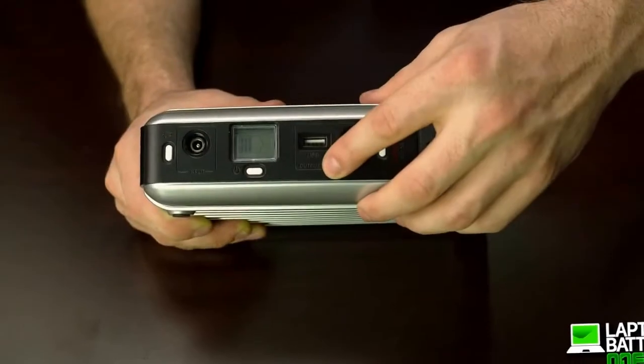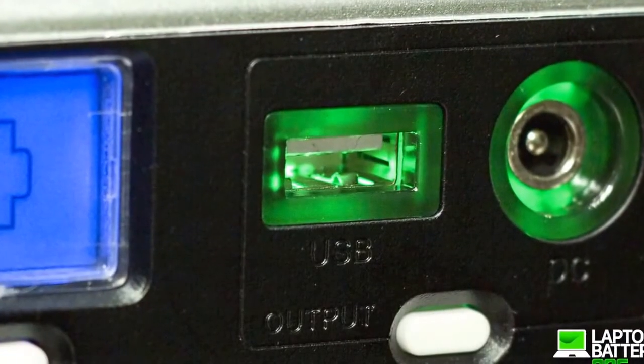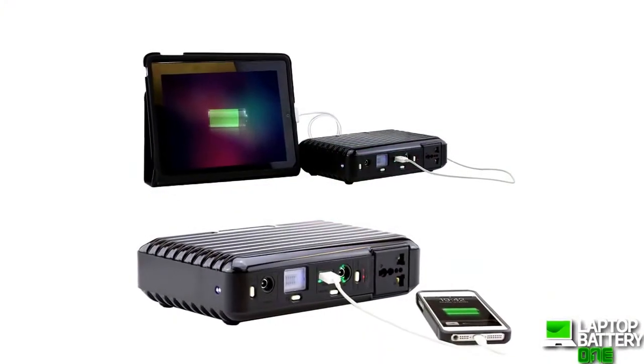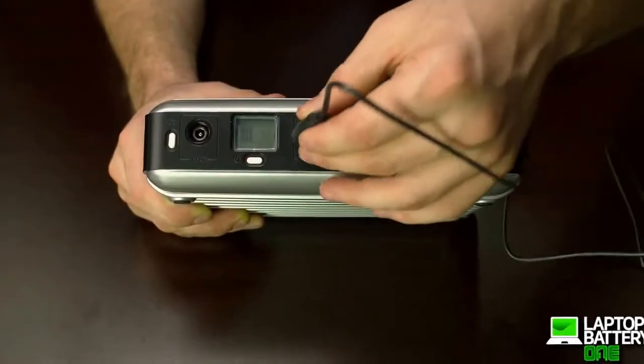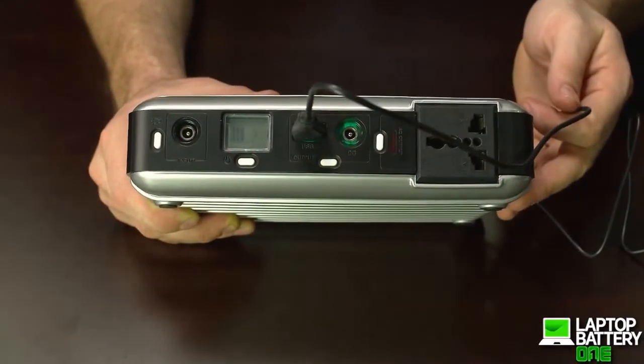It also comes with a lightning-fast 2.1A universal USB port with smart circuit technology to detect the fastest charging protocols for your device. You can use any standard USB cable that comes with your mobile devices, tablets, and games. Just plug it in and the charging begins.